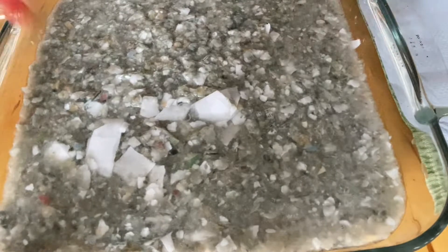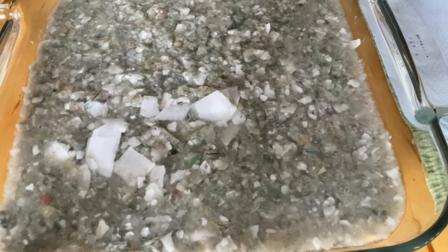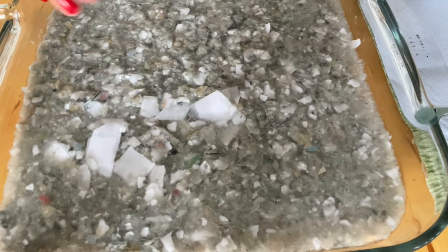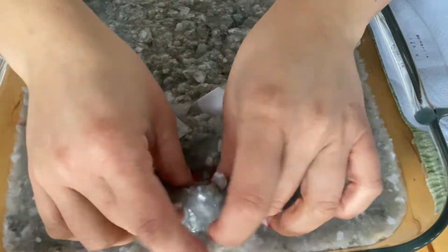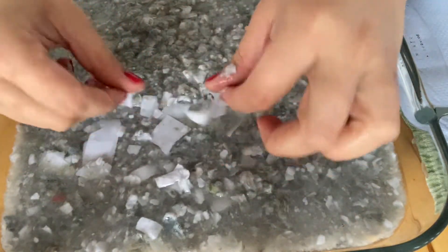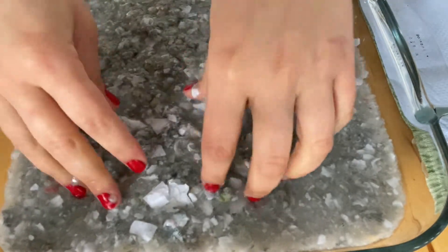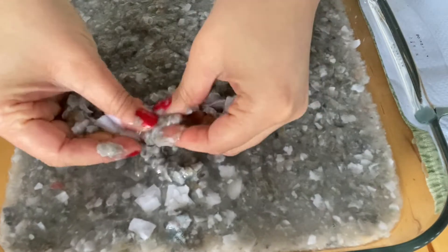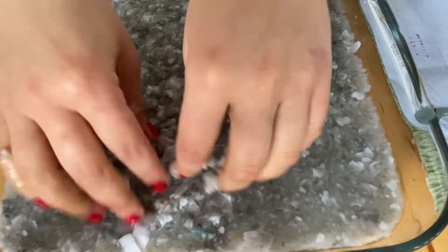I've got it into a nice wide flat tray, and I've done this because we need to be able to dip our frame into it - if it was in a bowl I wouldn't be able to dip it in. You want this lovely porridge-like texture and consistency. You can still see some big lumps, so I'm picking it up and rubbing it between my thumbs and fingers to break it down.